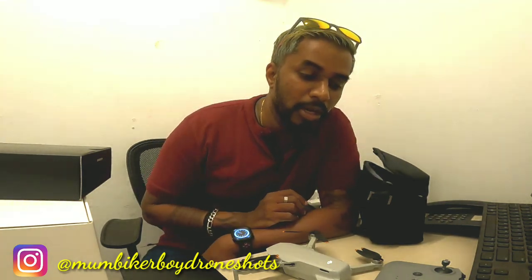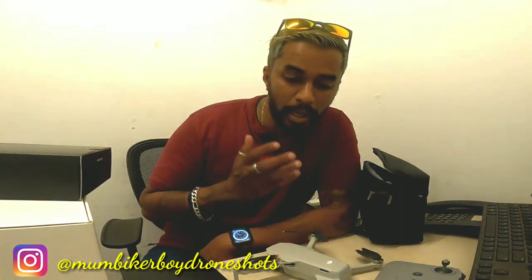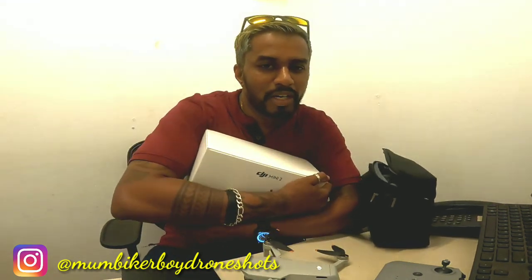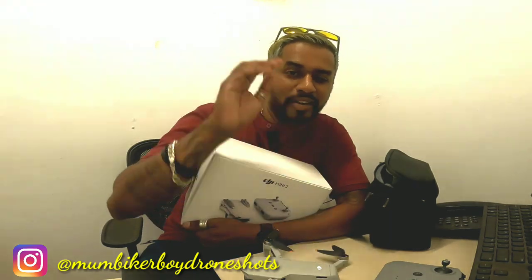Thank you so much for sharing this happiness with me on this channel. Do like and subscribe! I'll be giving you much more information about the drone in upcoming vlogs. It's currently locked at 15 meters but I've found a way to fly it higher — that's in the next vlog. This is Mumbaikar Boy, saying thank you to Michael. The DJI Mini 2 — my new little toy. See you on the next vlog, and till then ride safe!